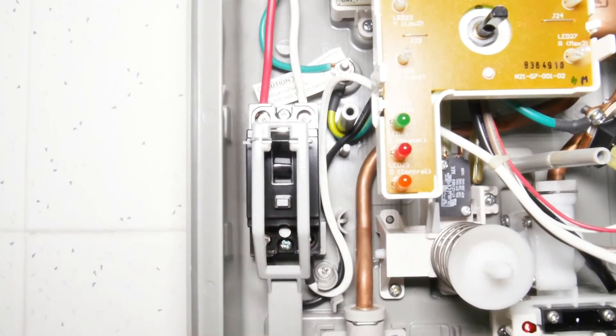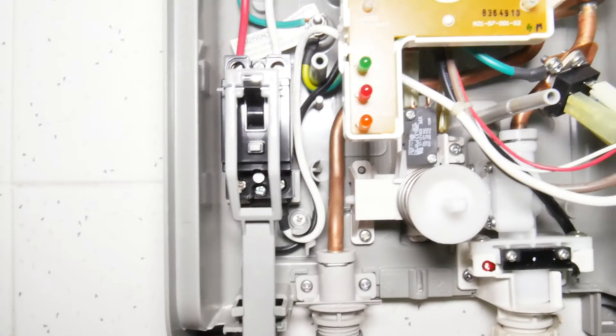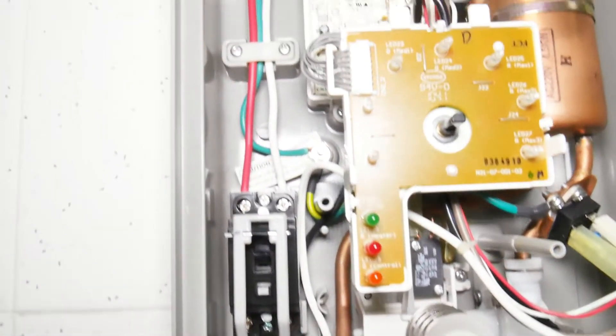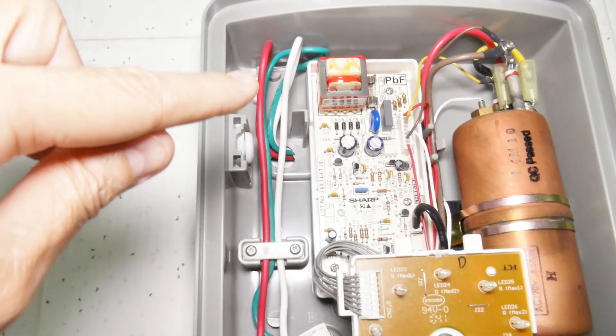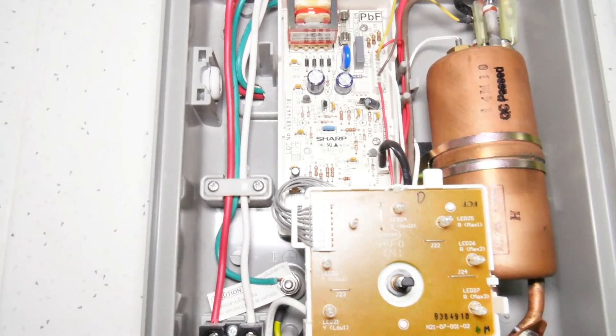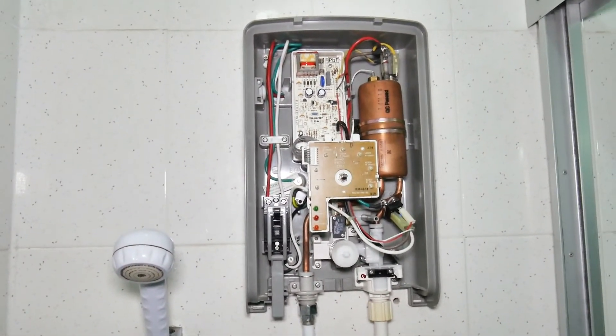This is an internal ground fault interrupter switch — you trigger it by pushing the test button on the front, and reset it by pushing up underneath. And here are the main power lines coming in — those are six millimeter wires.